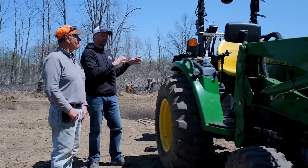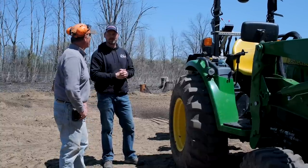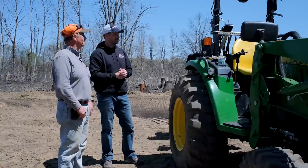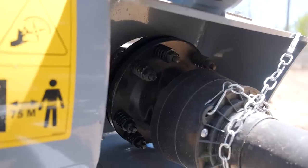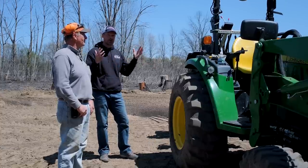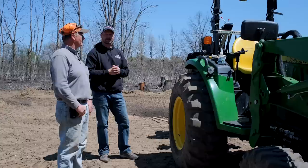Eric starts the stump grinder at low idle and works his way up to full speed. He does this with everything PTO-driven — if you engage it at full speed you're going to break something. This unit also has a slip clutch rather than a shear bolt, which is the protection you definitely want when dealing with wood, logs, or hard material. Even if you find a boulder or stone buried underneath, the slip clutch protects the drivetrain.